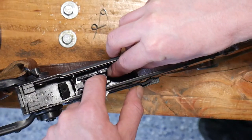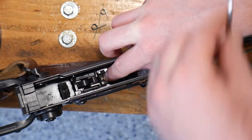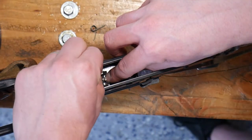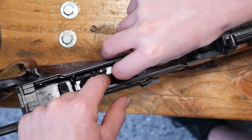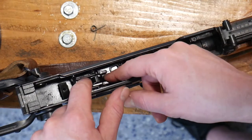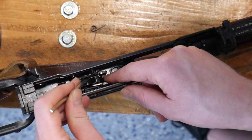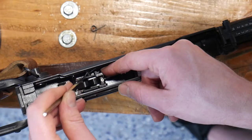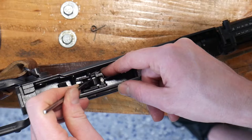We'll notice that it likes to pull itself forward, so you're going to have to make sure that everything aligns. Let's go ahead and drop the left spring in — again, long edge facing down. This is where a dental pick or something similar comes in handy to make sure that we're lined up. We want to make sure that spring is underneath the notch.